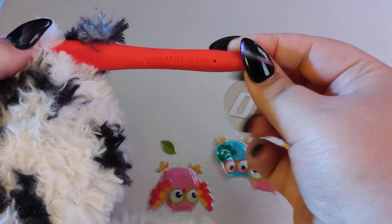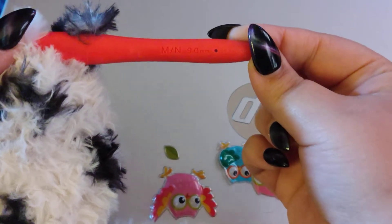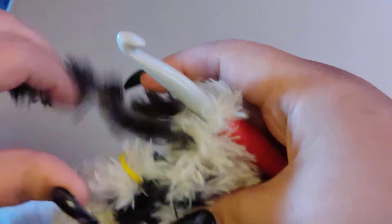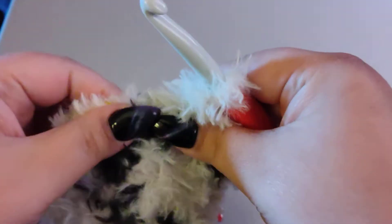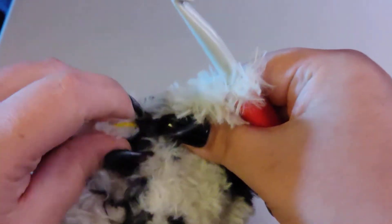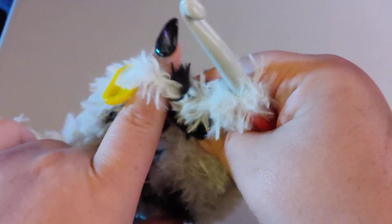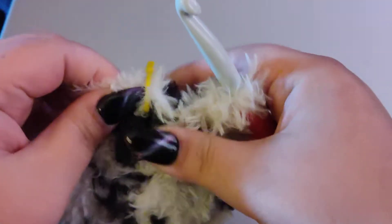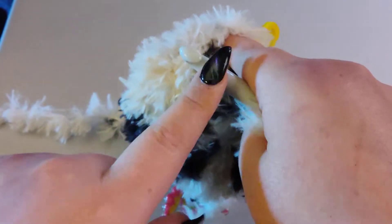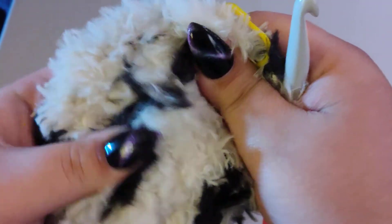I'm using a 9mm Clover hook — that's an M and N. So I'm going to show you two different ways. The first way is the way I always do it: I feel for my stitches. So this will be my first stitch, and then I'll feel around, and right here would be my second stitch. When you're using a bigger hook, you will feel your stitches. What I like about this is because of the fur, even when stuffing, if you push your finger through it will come through, but your fiber fill will not come through.